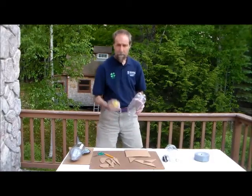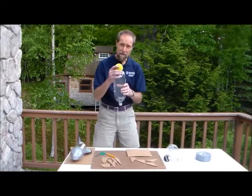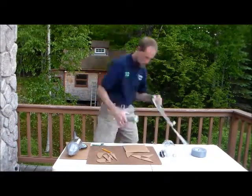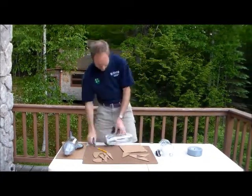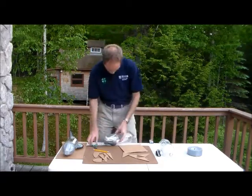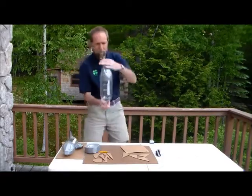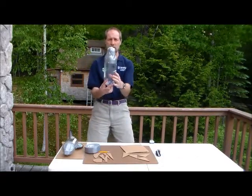Today, I'm going to take a tennis ball and tape it to the top. And it's going to go something like this. So there — here's your basic nose cone.